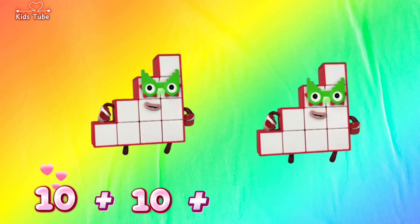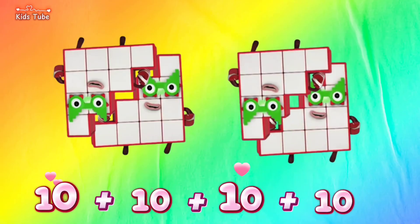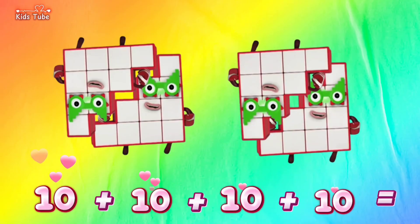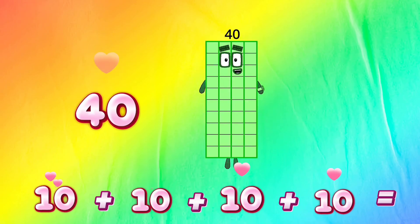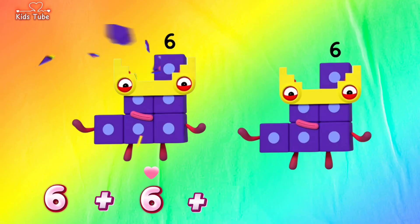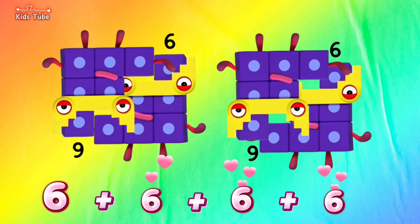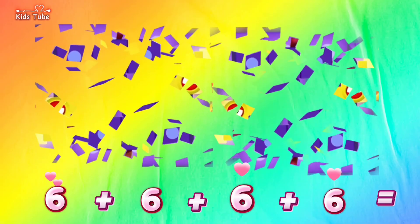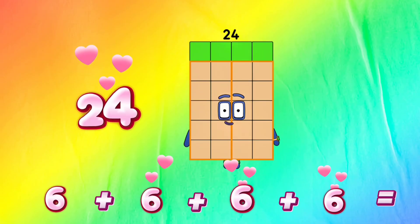10 plus 10 plus 10 plus 10 is equals to 40. 6 plus 6 plus 6 plus 6 is equals to 24.